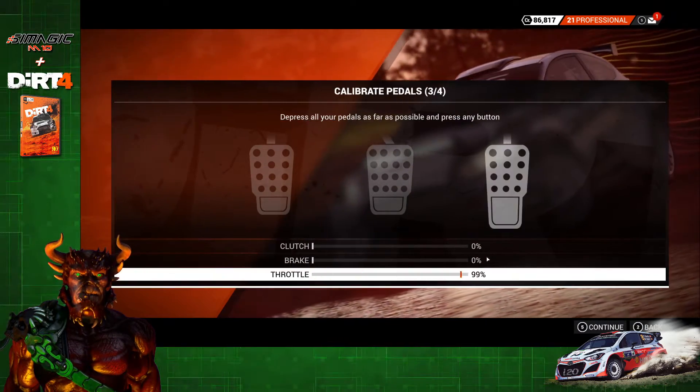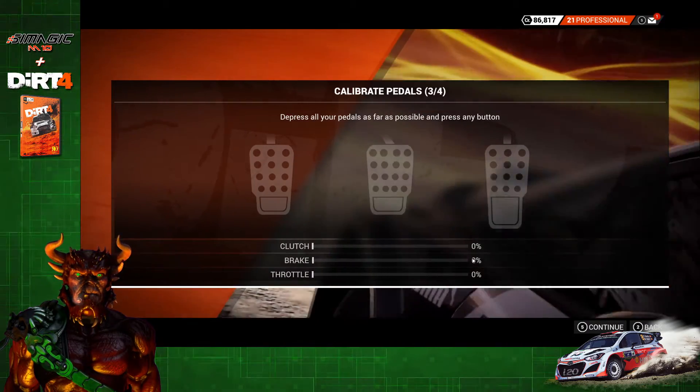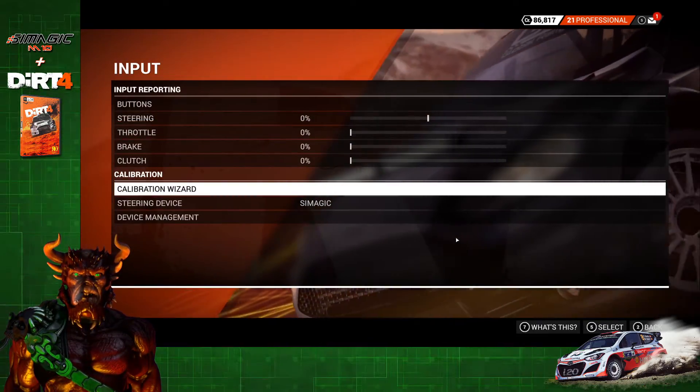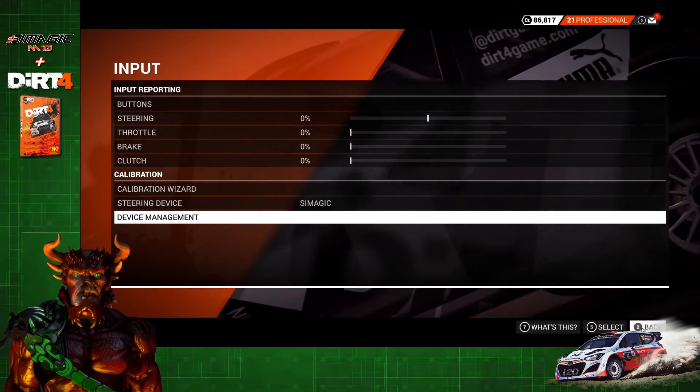For the pedals, you just want to push down each pedal until it reaches 100, then click Continue. And that is it — your gear is all calibrated and all your buttons have been mapped. You guys are ready to race.